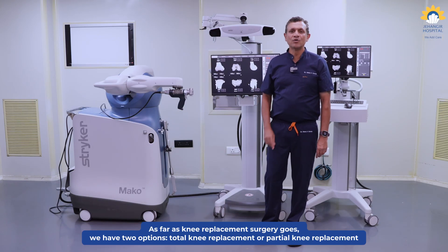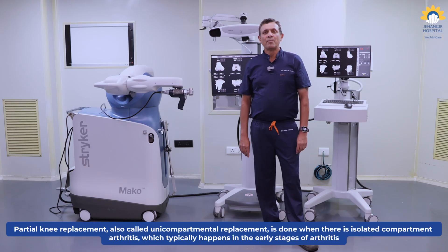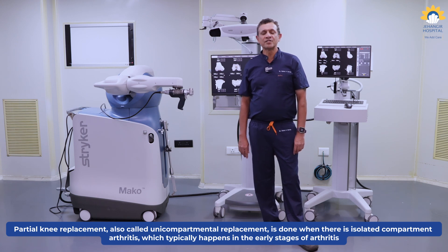As far as the knee replacement surgery goes, we have two options. One is either doing a total knee replacement or a partial knee replacement. Partial knee replacement, also called as unicompartmental replacement, is primarily done when there is isolated compartment arthritis, which typically happens in early stage arthritis.